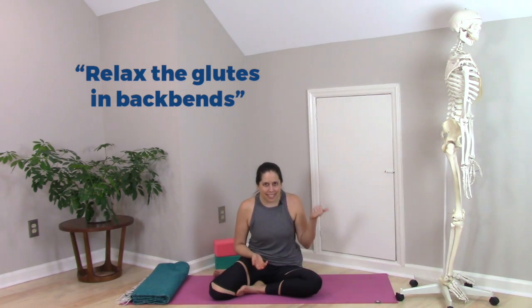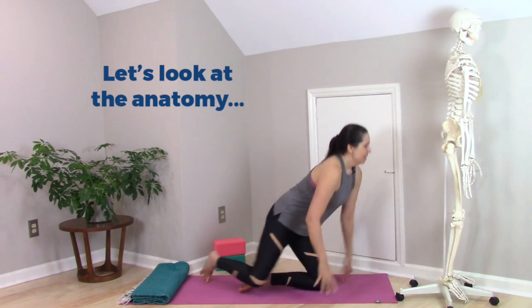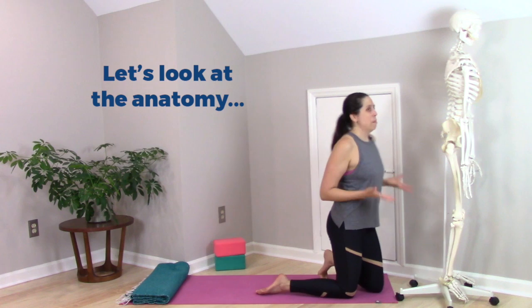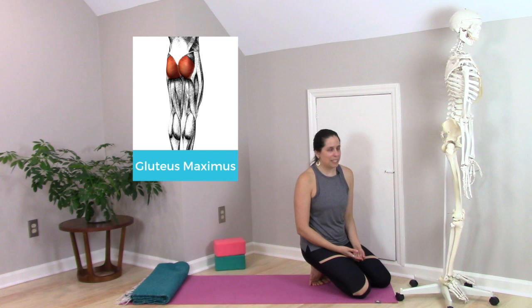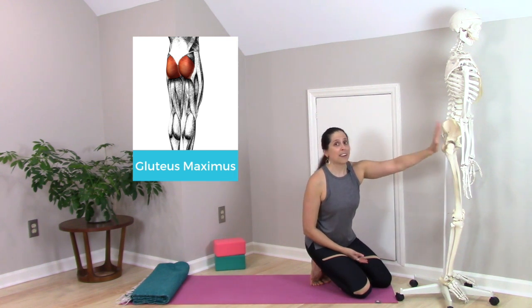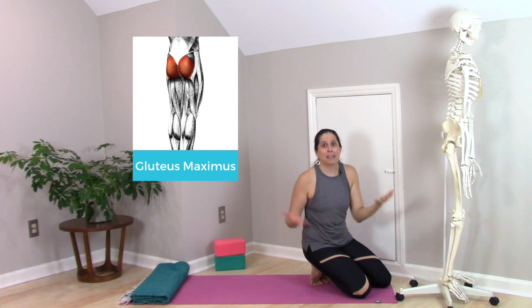So let's take a quick look at some anatomy. When people talk about relaxing the glutes in backbends, we're pretty much talking about gluteus maximus, which lives here on the back of the pelvis. Gluteus maximus happens to be the biggest muscle in the human body.